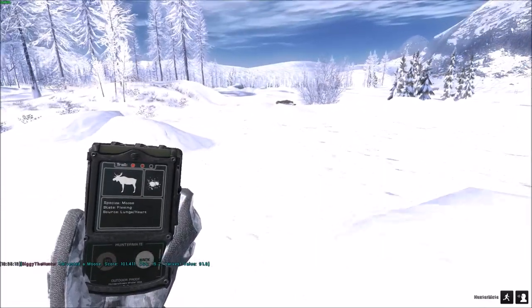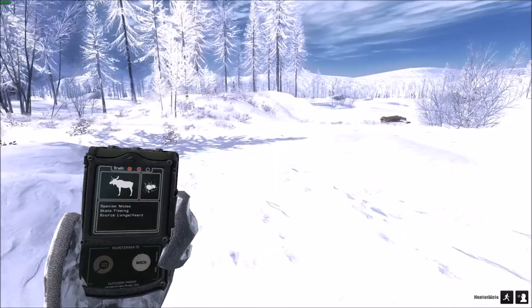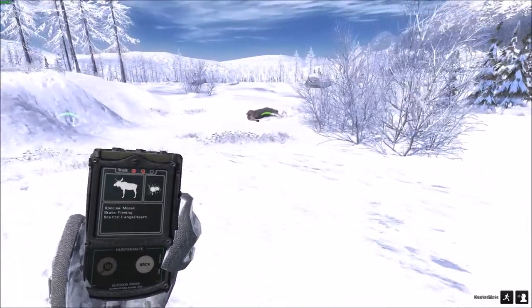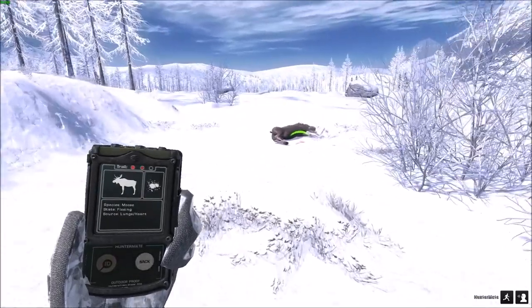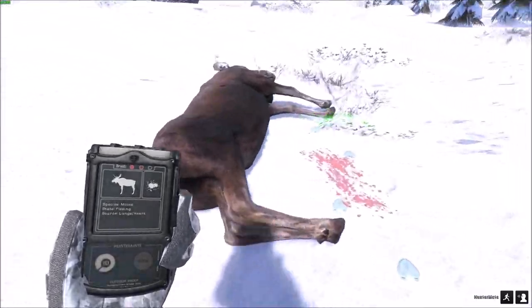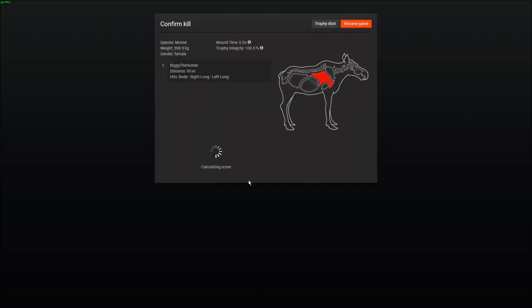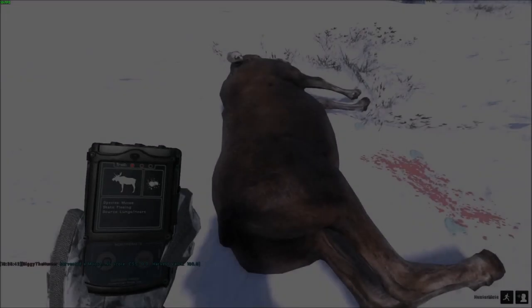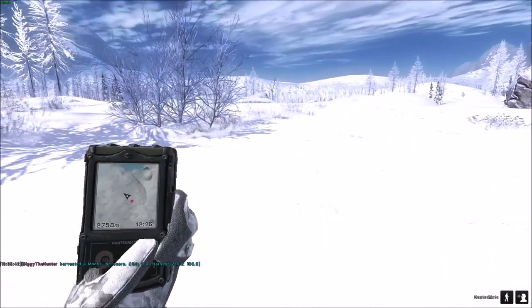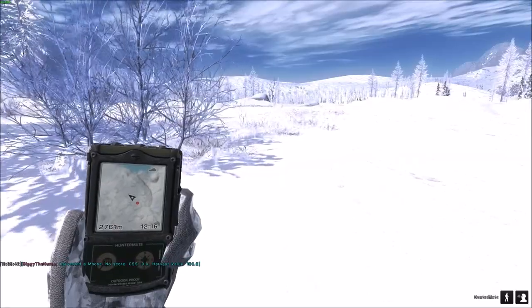I shall pick this lady up as well. We shall have to keep going. Let's see if we can find another one. 398 — right lung, left lung, dropped her on the spot. So I thought that was going to be it, but it's not. We shall have to continue and find another one.